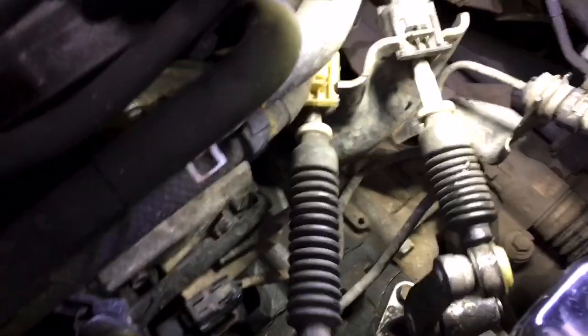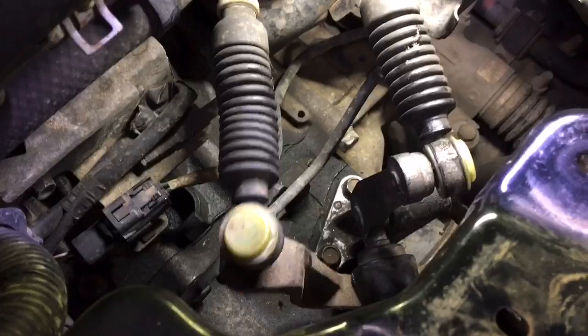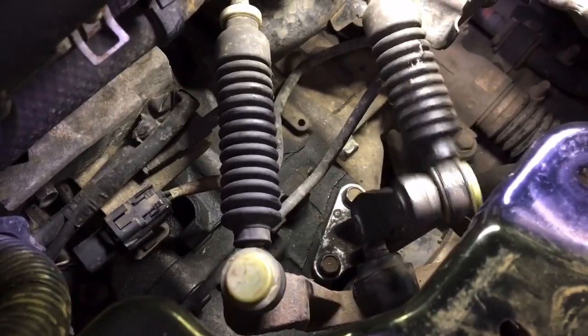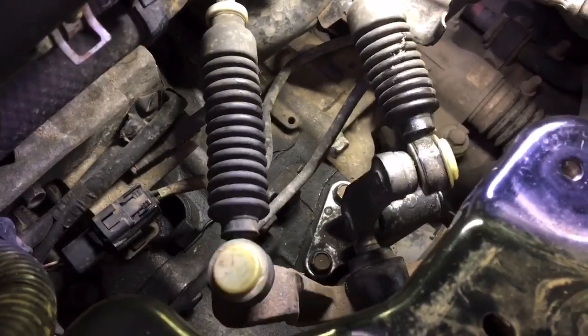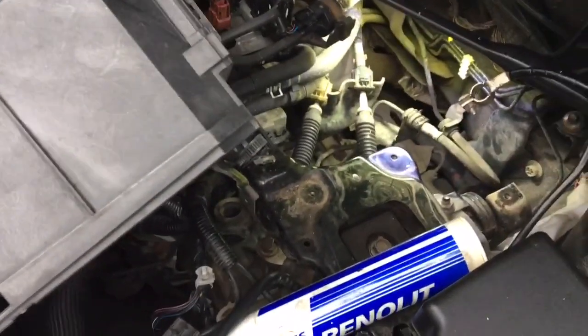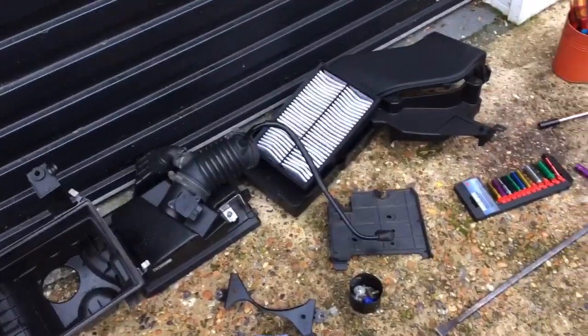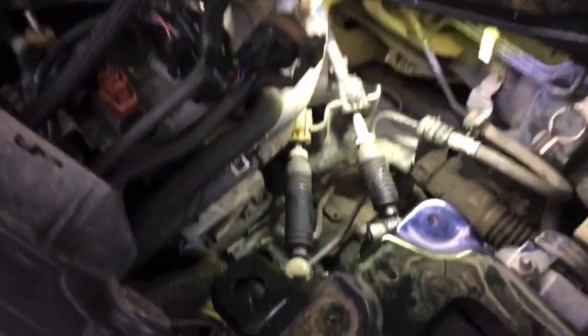Right, guys, that's all done now. I'm sorry I didn't get a chance to show it like before, but it's moving a lot smoother now. I've just got to pull the battery tray back in and the air box — it takes five minutes to get this stuff in and out. Thanks for watching, I hope this has helped someone.